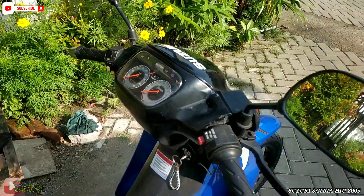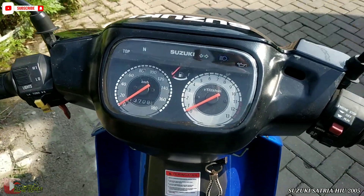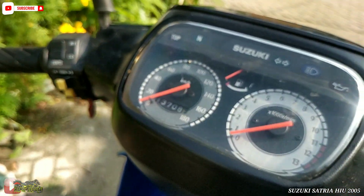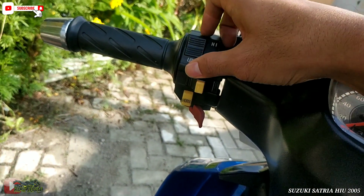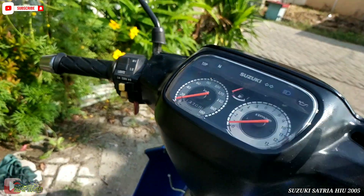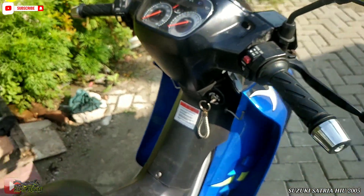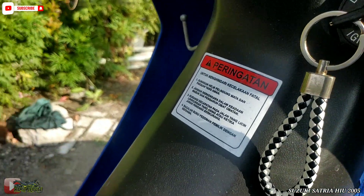Kita lanjut ke speedometer guys. Tampilannya seperti ini, untuk speedometer. Ini guys, kelihatan kan, tapi sudah agak pecah-pecah ya guys. Biasa, tahun 2005. Untuk holder kiri, masih bagus semua guys, kayaknya sudah diganti atau masih orinya. Untuk handpad, holder kanan, ini engine stop, untuk lampu, masih standar semua. Ini ya guys, tampilan detailnya.